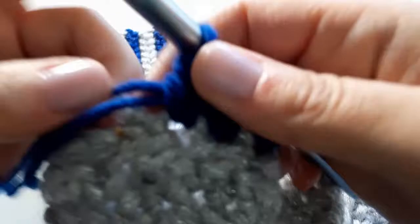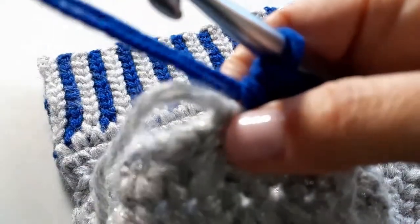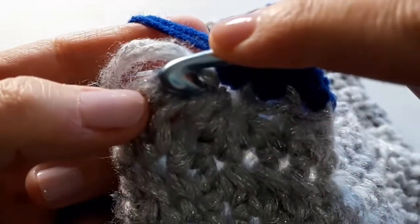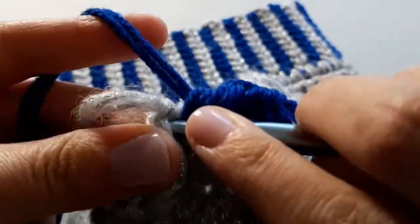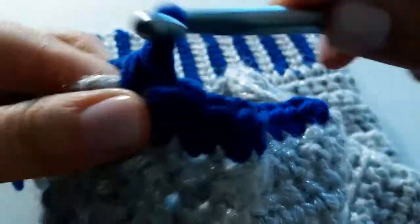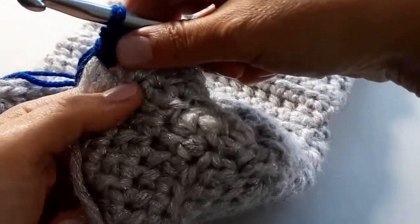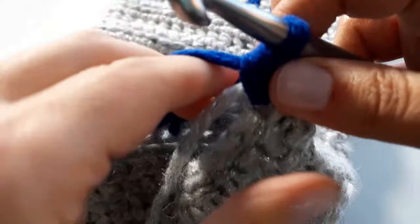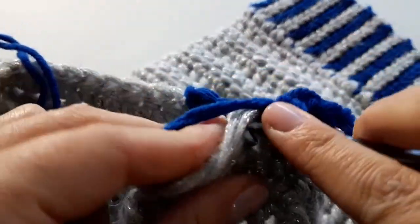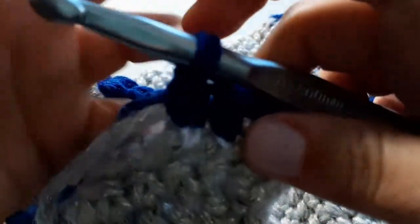That was my tenth stitch, and now I've come to where the safety pin is — that's my eleventh stitch. I'm going to work over my silver tail a little bit here. We've gone ten and eleven stitches, and now I need another ten on the other side. Our back seam sits right in the center of our heel, so just continue until you get your 21-stitch total.